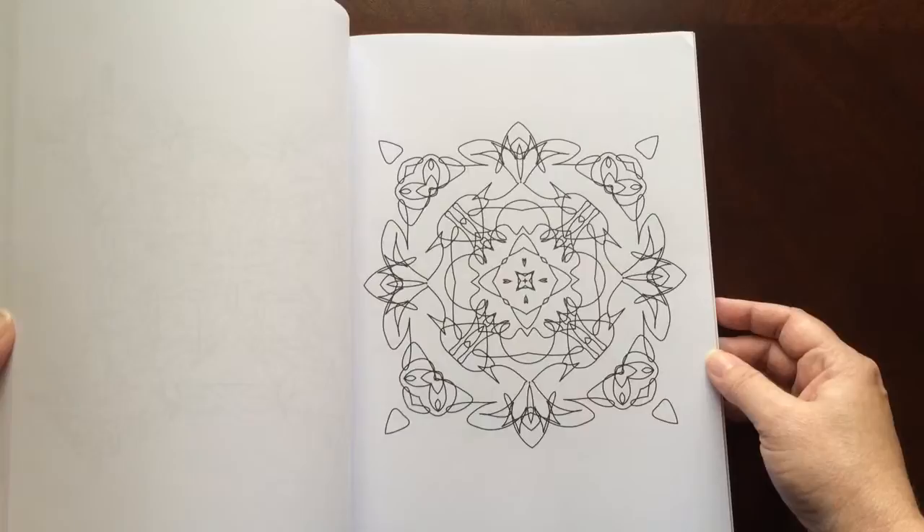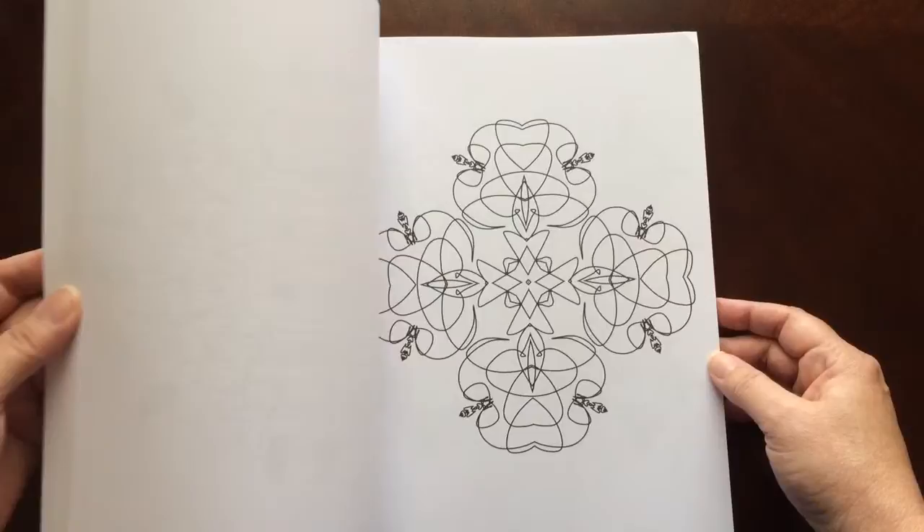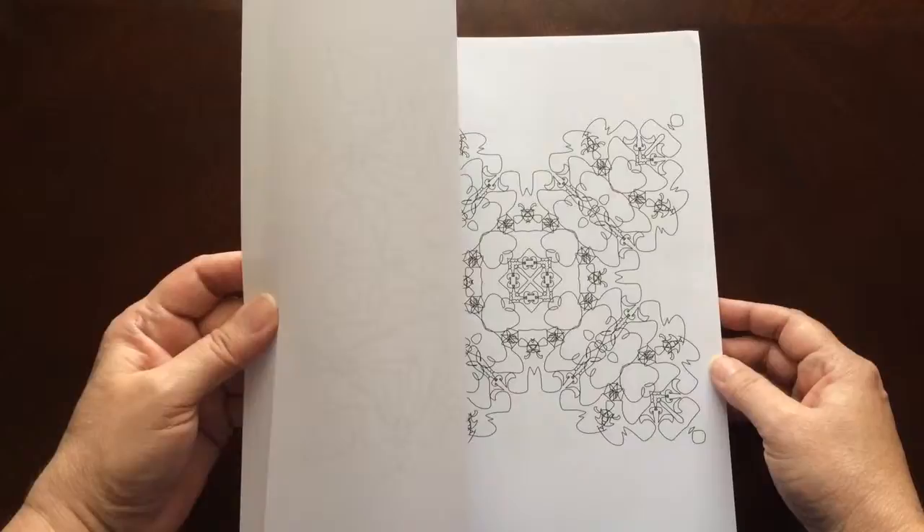I would recommend this book to everyone, beginner to advanced colorist. There are some easier patterns in here, as well as some that are a little more intricate.